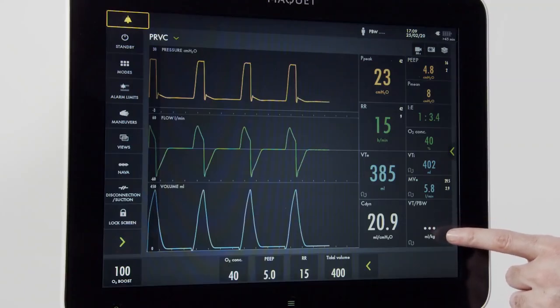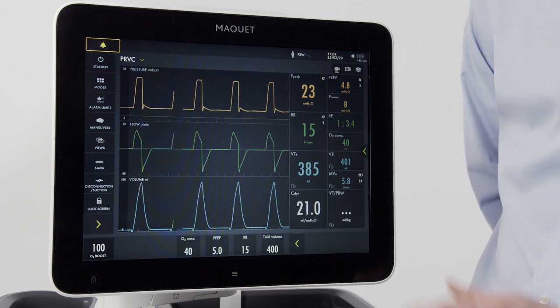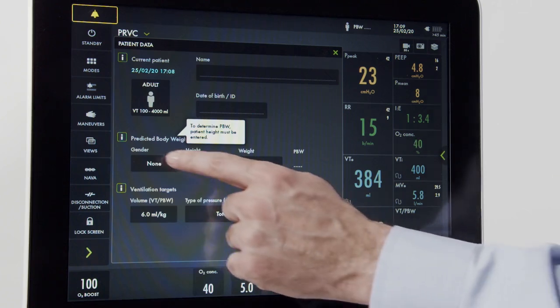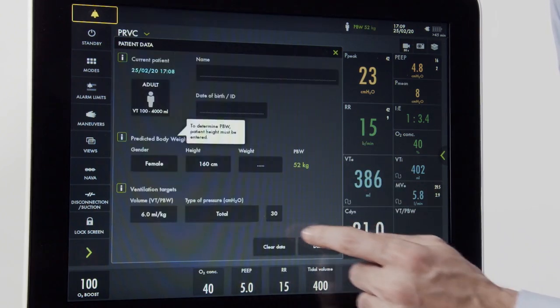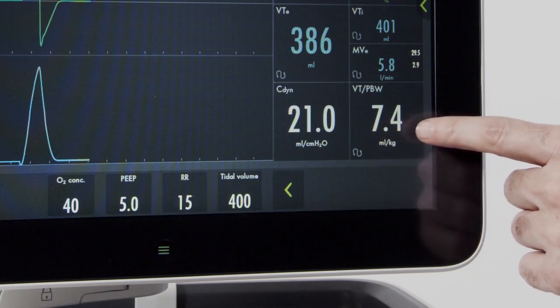Now that we're back to ventilation, note that the tidal volume per predicted body weight is not active. In order to get that information, we need to put some data into the ventilator. I can press the screen here, or go up to predicted body weight and press. Once I've opened this menu, I need to input the gender and the height of my patient. Let's input a female with a height of 160 centimeters. Once I've pressed done, I now have the predicted body weight displayed on the screen and the tidal volume for each breath is now displayed.